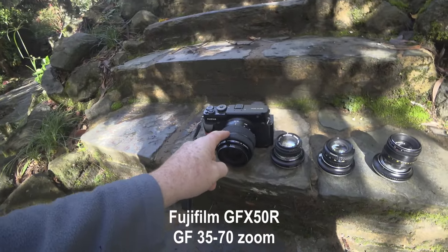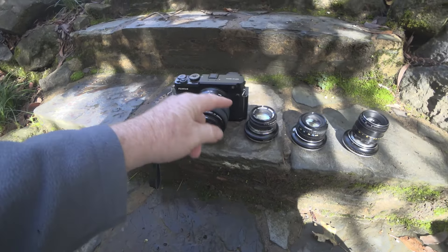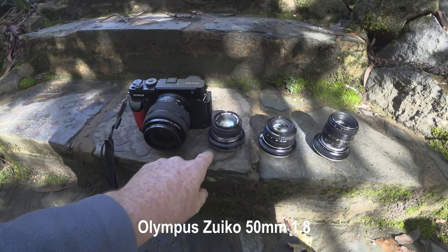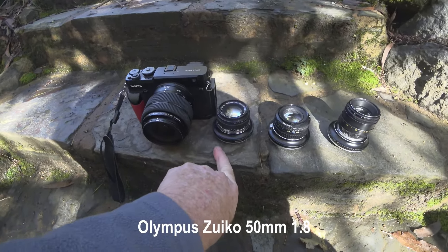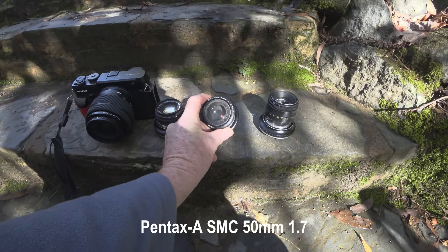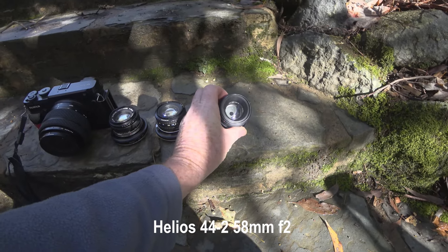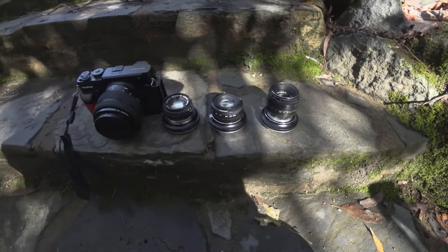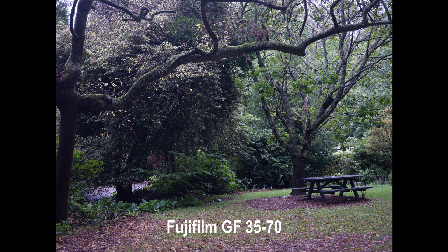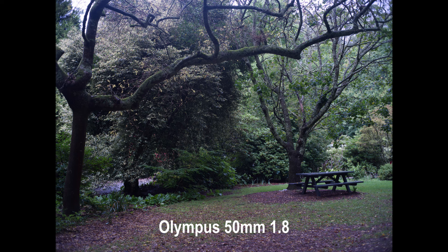I've got the GFX 50R with the 35-70 zoom from Fujifilm, the Olympus Zuiko 50mm f1.8, and the Pentax 50mm f1.7. So here's the GF 35-70 zoom, the Helios 44-2, and the Olympus 50mm f1.8.